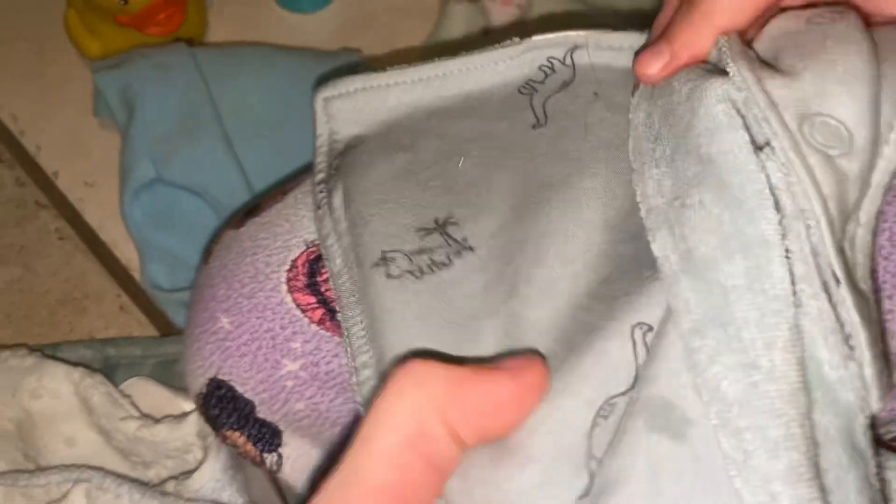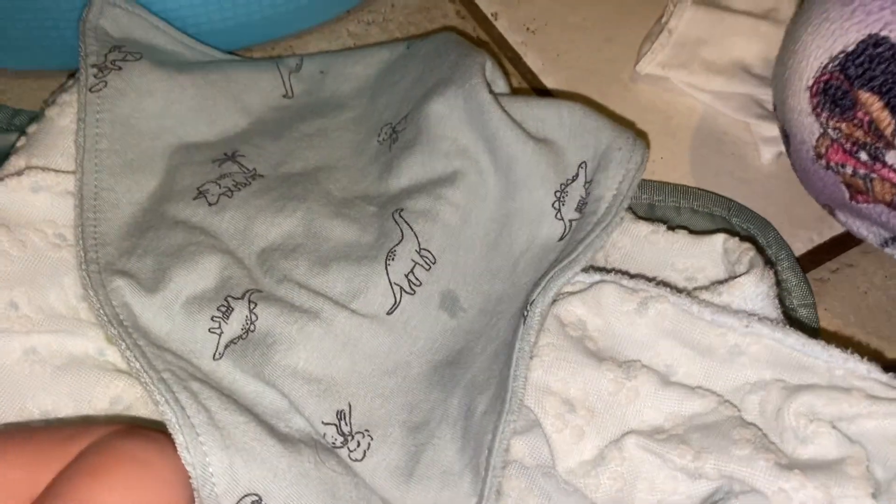Here's a dinosaur little cape — it's blue. And here is this little boat thing — it got a little bit stained but it's okay.